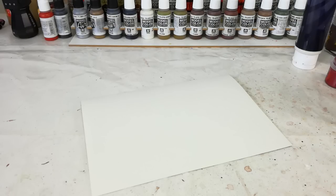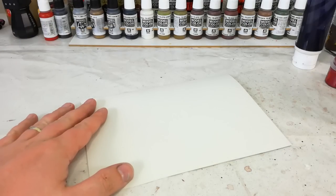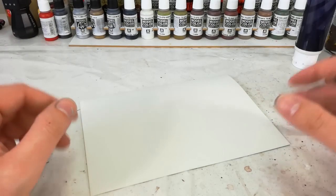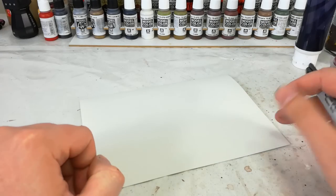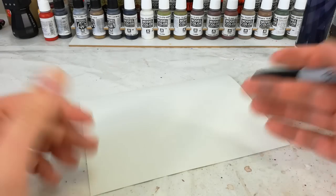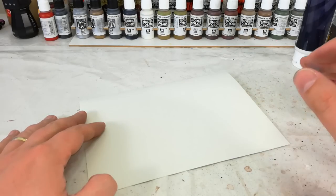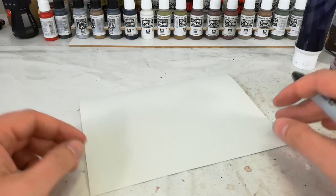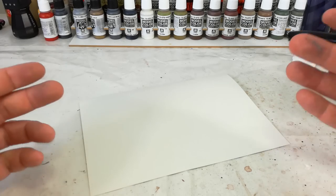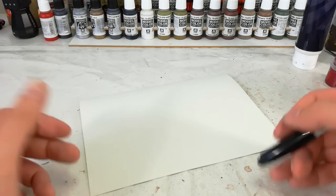Hello and welcome to a very special 'How I Paint Things.' Today we're going to go over how you can paint gems, lenses, anything that has a sort of reflective appearance. The colors you're going to use will be specific to whatever you're painting, but the actual technique is universal whether you're painting a lens, a gemstone, or anything like that.